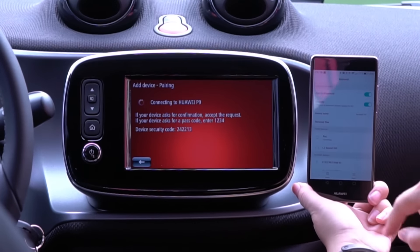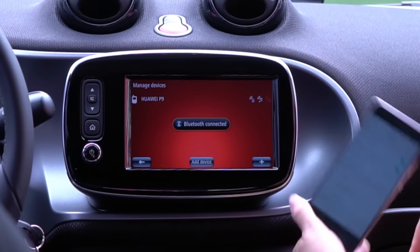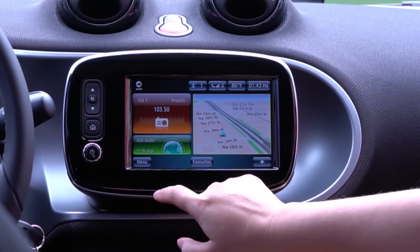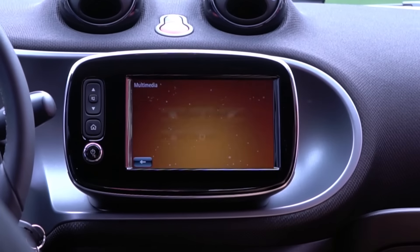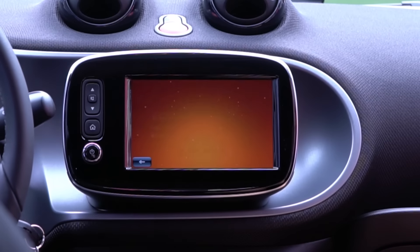Once your phone is connected, all you have to do to play music from it is go back to the main menu, keep going back, hit menu, multimedia, media, and then Bluetooth.